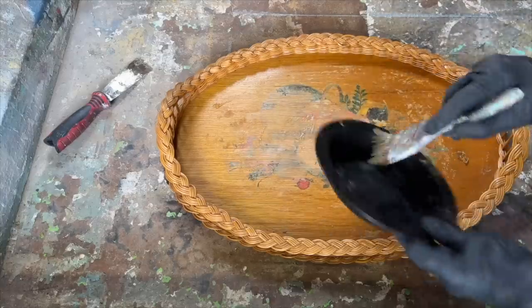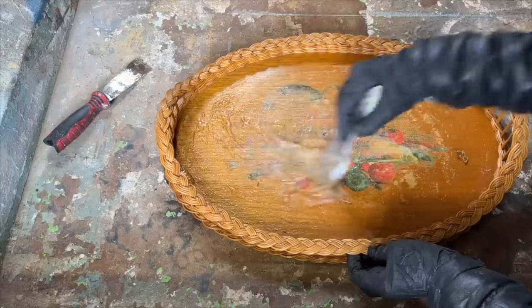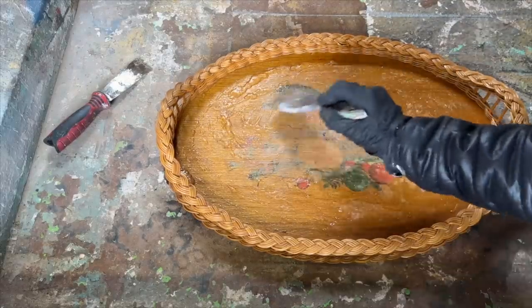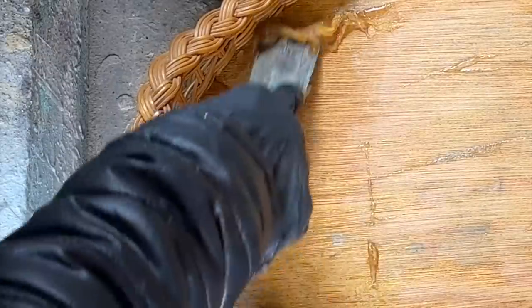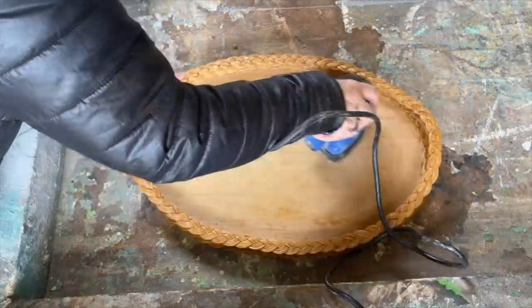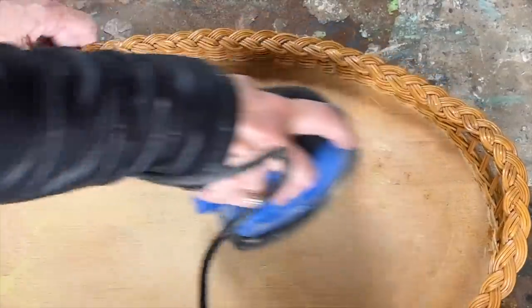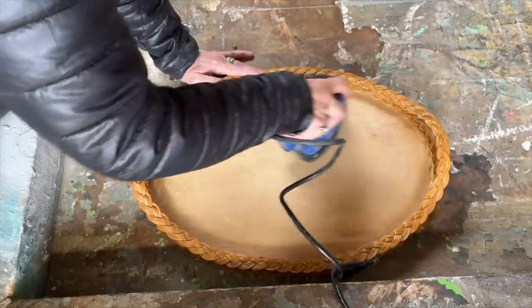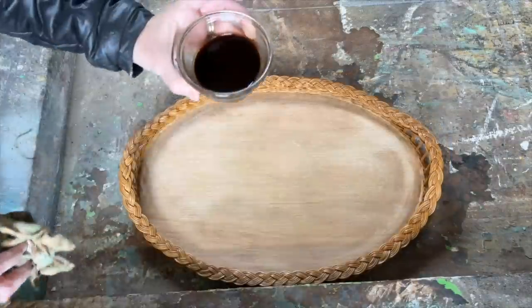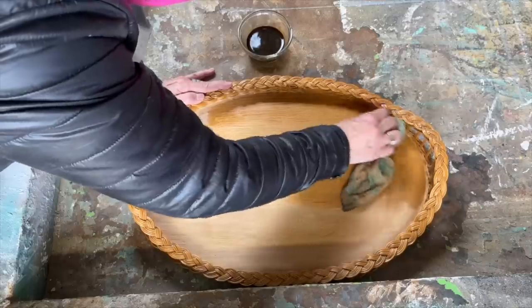I repeated this process with a second coat of paint stripper to ensure every last bit of the stencil was removed. After removing the label and varnish completely, I gave it a really good wash with soapy water and set it aside to dry thoroughly. Once it was dry I went back in with a 120-grit piece of sanding paper on my sander to remove any leftover bits of varnish and stencil that didn't come off with the paint remover. With the surface now smooth and ready, I mixed up some instant coffee with hot water and applied it to the tray using a rag.